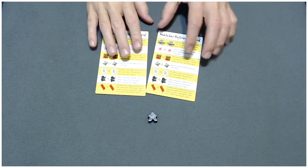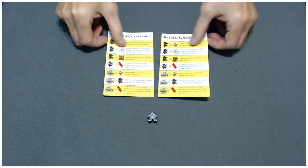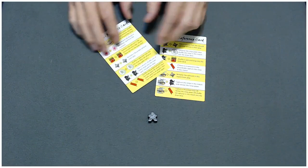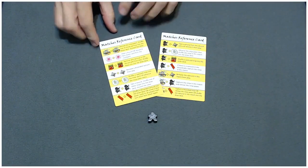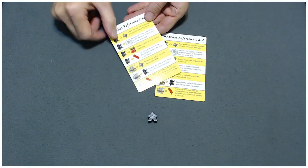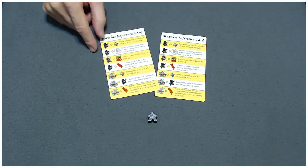These two cards are identical — these are the matches reference cards. There are two of them just to make it easy so multiple players can be looking at them during the game. On these cards are the various matches you might make while playing the game. You'll flip two cards over on your turn and then refer to this card to see if the two cards you flipped make a match. If they did, you just follow the instructions.